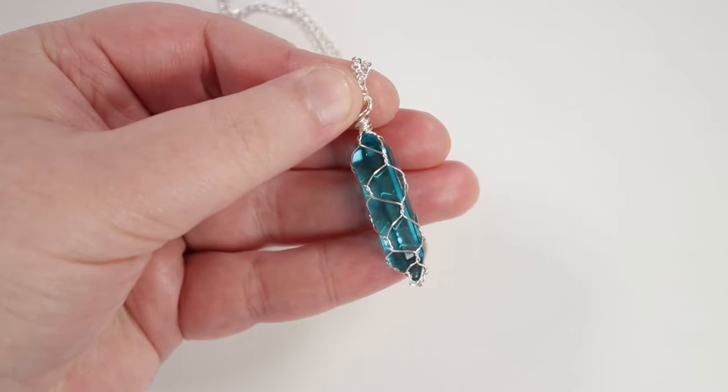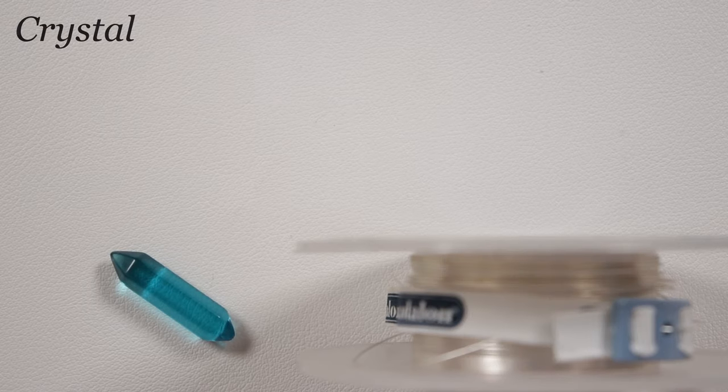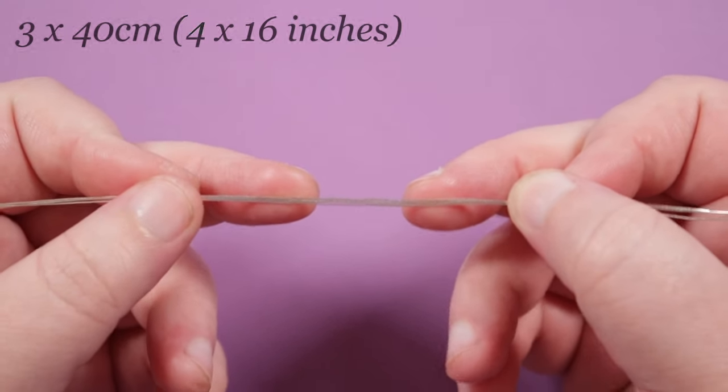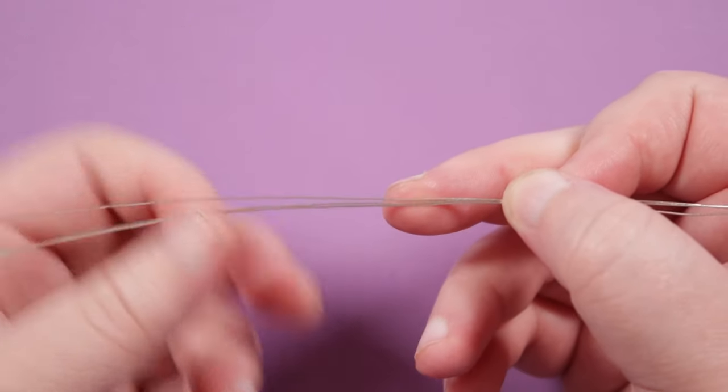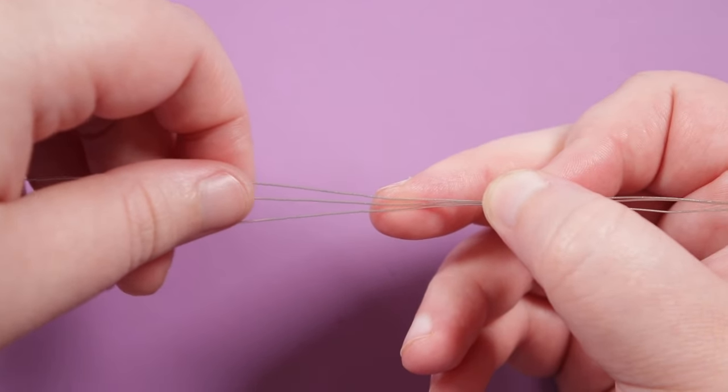Next we're going to be using the twisted wrap technique to capture our stone. For this we're going to need a 0.8 mil wire and I'm using a regular round silver coated wire, and again of course the stone that we want to capture. For this we need to cut three lengths of wire of about 40 centimeters each. The length will still depend on your stone, and also if it's a bigger stone you could use more wires — for instance four instead of three — it'll be the same basic technique.